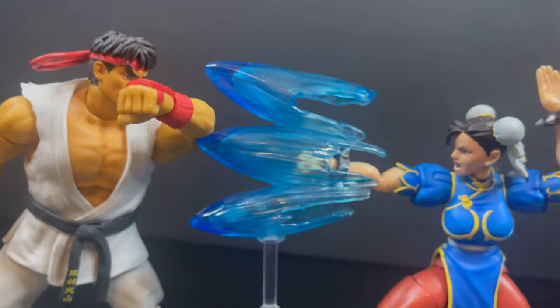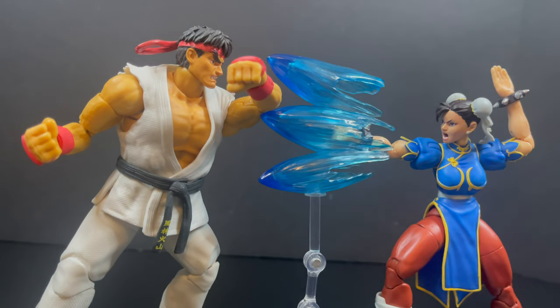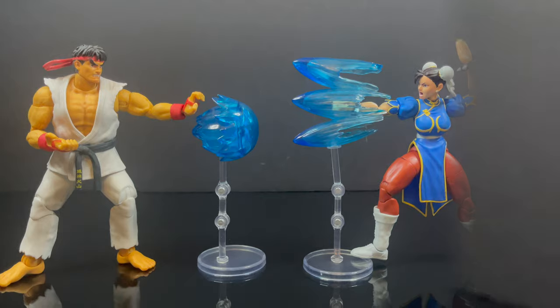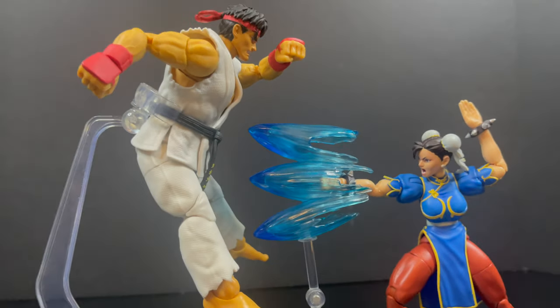With the force effect pieces, that just looks cool when you want to pose them out. You can do some Hadoukens on one side, you can do some tri-hits on the other, and of course you can send Ryu flying out the door. Pretty cool, right?